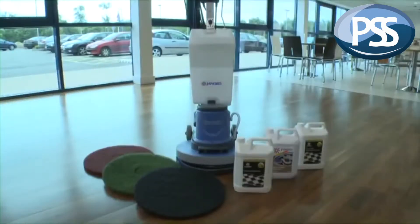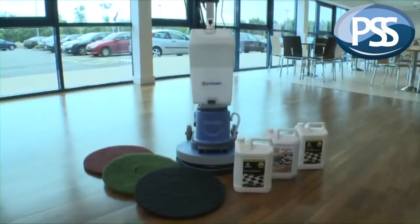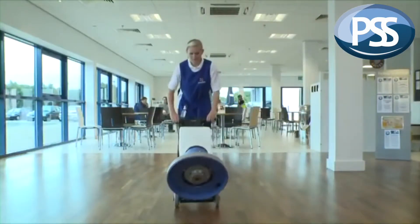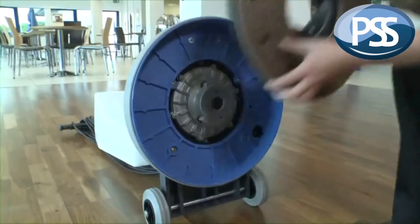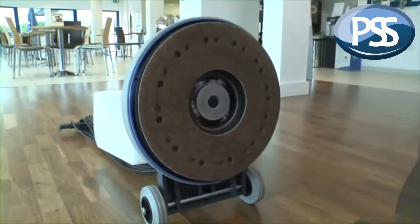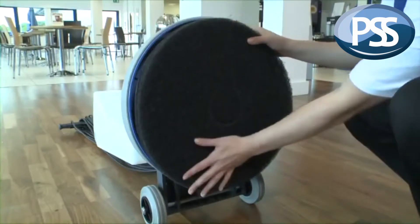For an existing hard floor, preparation normally means stripping off the worn-out seals. Machine stripping is a popular and economical method of preparing large areas. Firstly, we attach a drive board to the base and then we attach stripping grade pads to the machine.